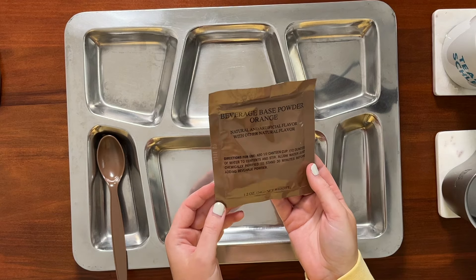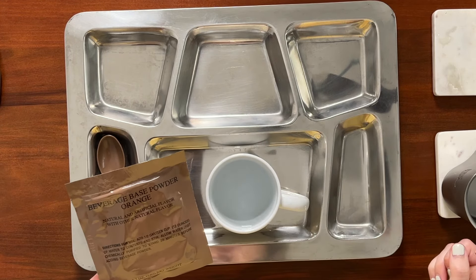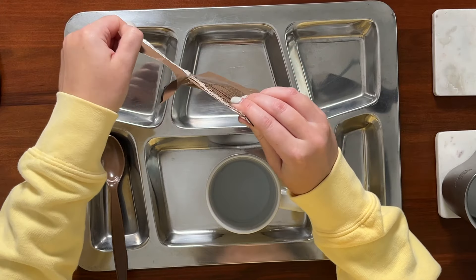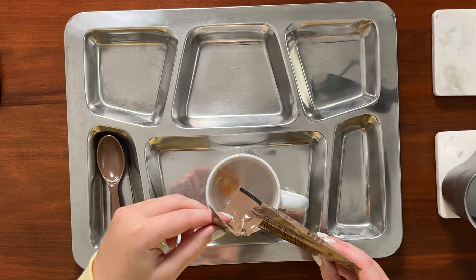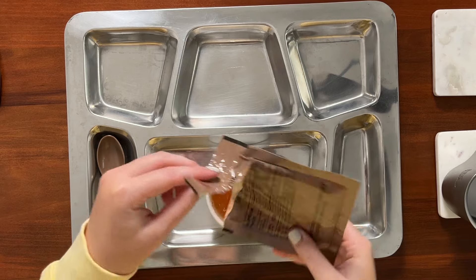Next let's go ahead and make up this beverage base powder orange. I will see if this tastes any different from beverage base powder orange type 3 — that's nine times out of ten what I get. We're supposed to add this to half a canteen cup of water; I'm just going to use this lovely Team Schlee mug. While I'm mixing up this drink, let me know what you guys think about the background and the different setup. It's really cloudy today so I'm having to film with a different setup. All right, this is pretty well dissolved so let's give it a taste.